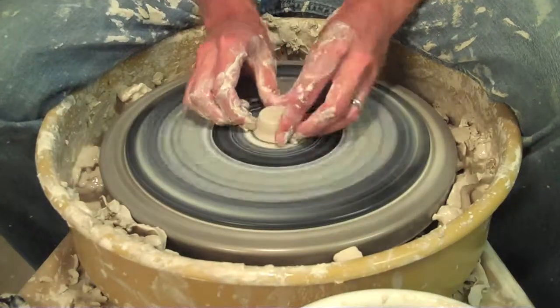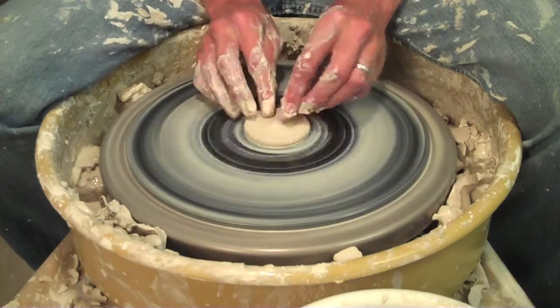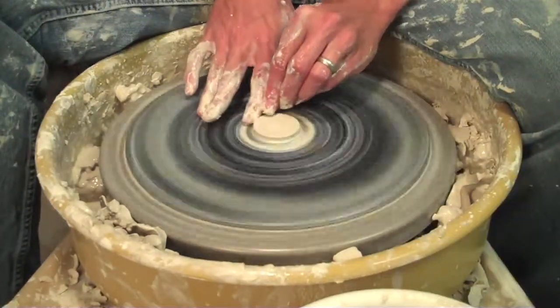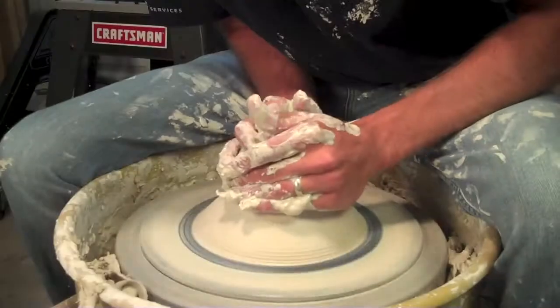Now on this one, I was going to make a really, really small lid, but the little hole on the top just wasn't working for me. So I just decided to flatten out a piece and just make it look basically like a little hockey puck, a little disc, and then I was going to add a little coil-thrown piece on the top later on.